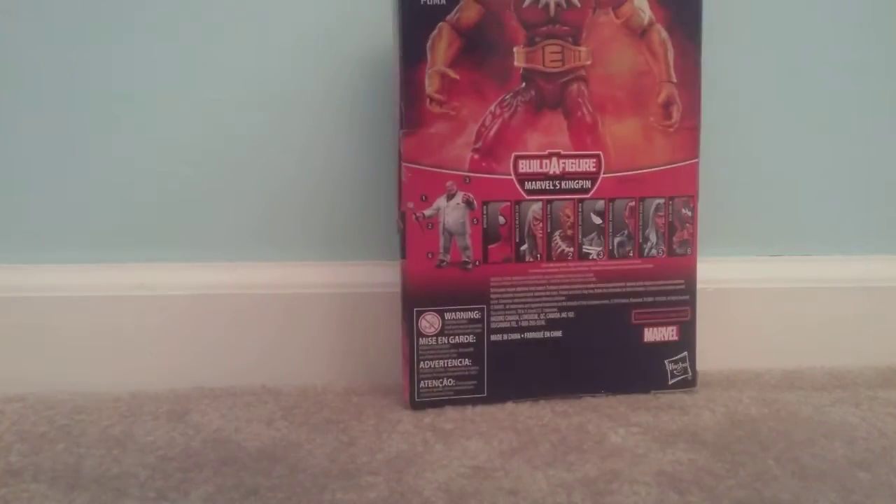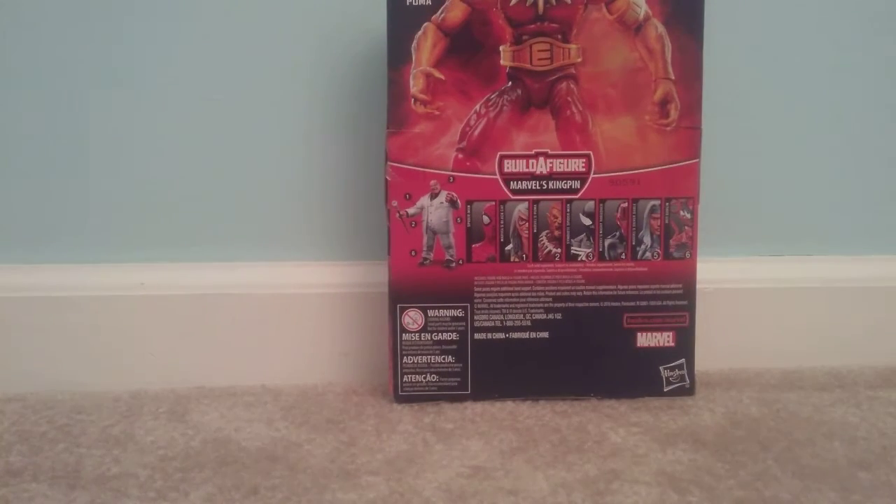At least the skin color. And again on the back you have Spider-Man, Black Cat, Puma, a symbiote Spider-Man, Night Trasher, Silver Sable, Red Goblin, and yeah.